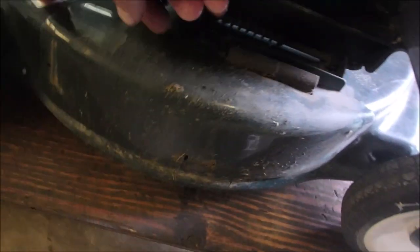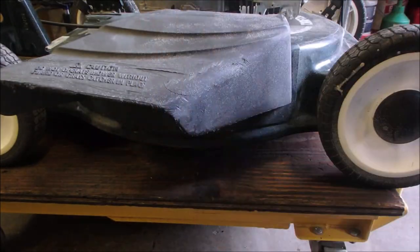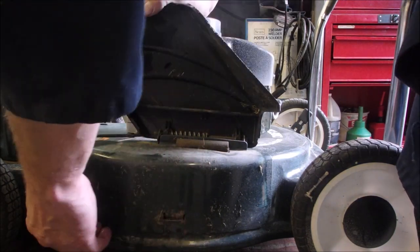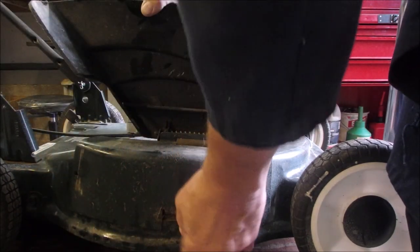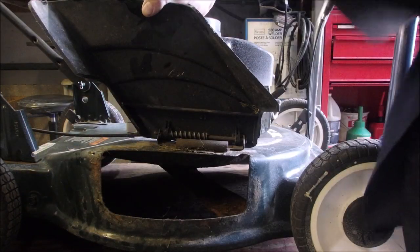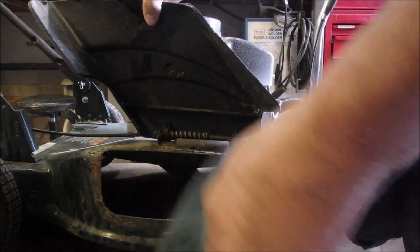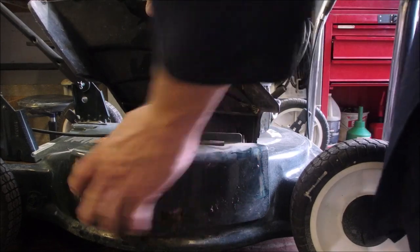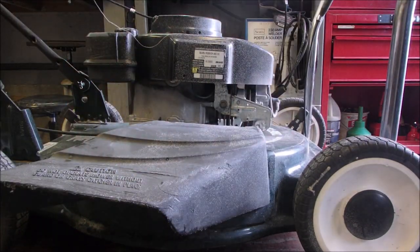So you can take this cover off. There — usually these are missing, and they just fit on top of there like that, and then you don't have the exhaust out the side — it mulches. That's a really nice feature.